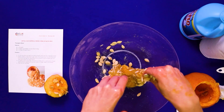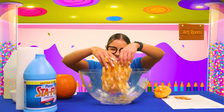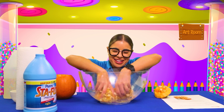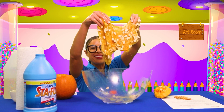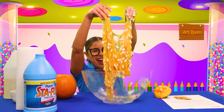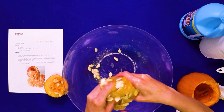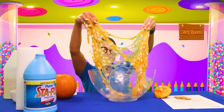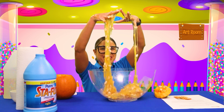Oh, how does it look? Look at all that slime. All righty friends, I think it's good — what do you think? Let's take it out and see. Look at how cool that slime is, friends. Wow, pumpkin slime! Look at that, how cool is that, friends? Oh, it's so, so sticky.